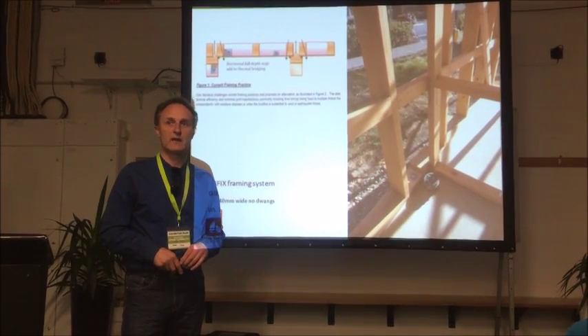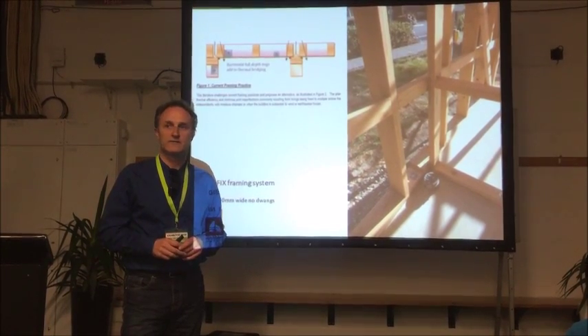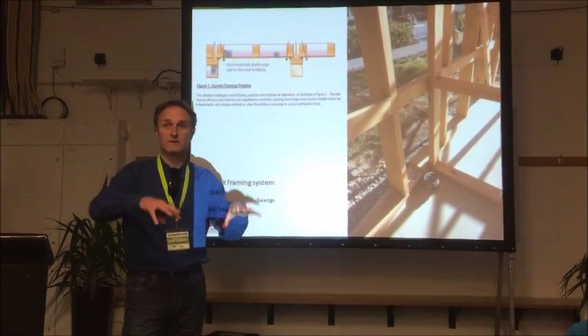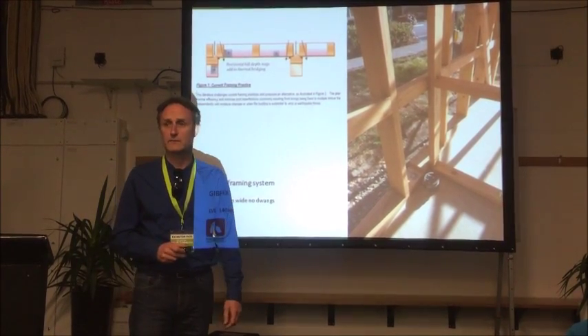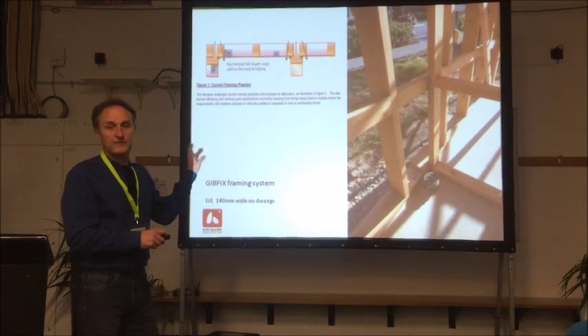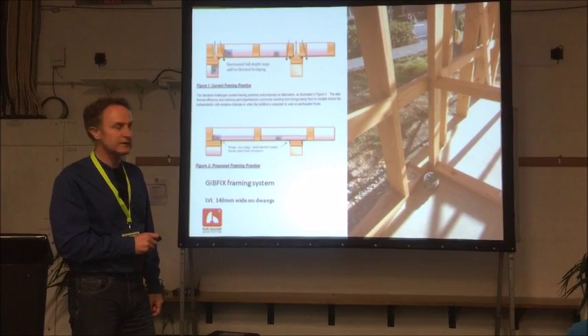The good thing about that is no scaffold, less time on site, and everything doesn't get wet. What happens to all the timber frame houses sitting in the rain? This is the new way of doing timber framing — it's called the Jimfix framing system.